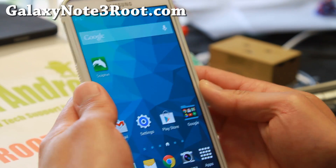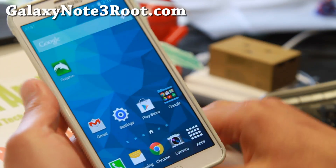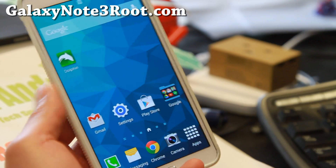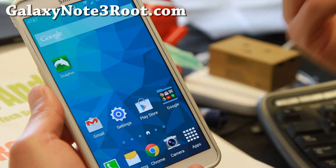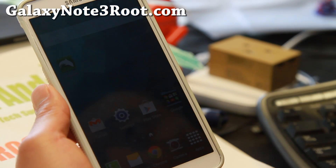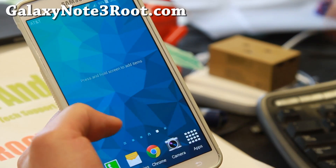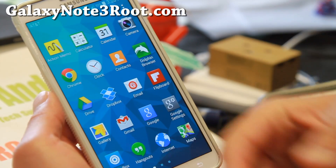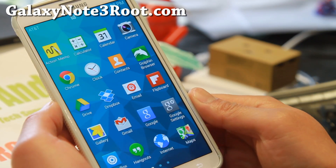Hi folks, Max from GalaxyNote3.com for this week's AT&T Note 3 ROM of the week. I have some really exciting news for you guys. This is an S5 port to the AT&T Note 3. It is a full S5 ROM — basically the stock S5 ROM, modded so you can use it with your Note 3.